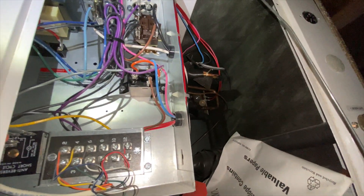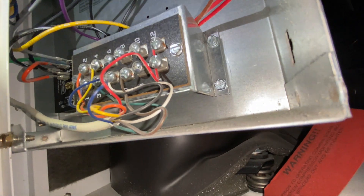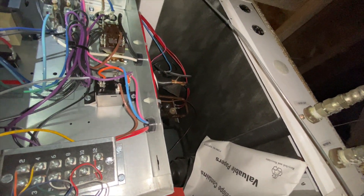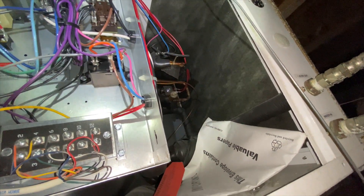We cycled it on at the thermostat and now it's working. I'm wondering if something's up with that delay timer. I'm hoping it's going to quit working again so we can catch it — we're going to let it run for a bit, hook up some gauges, check the pressures, and go from there.